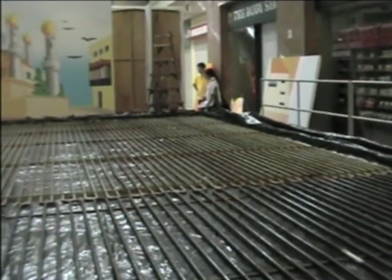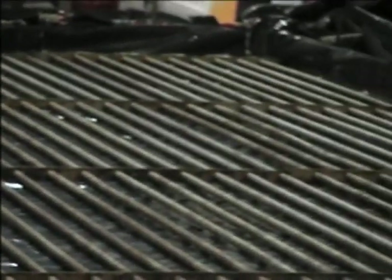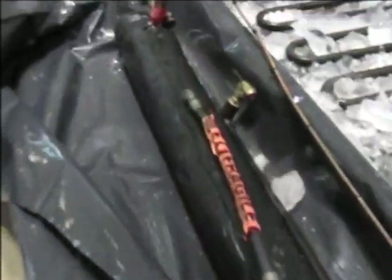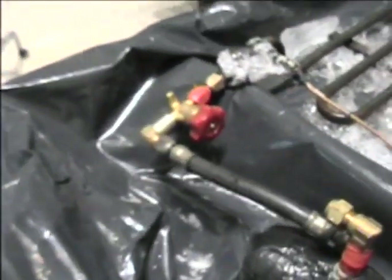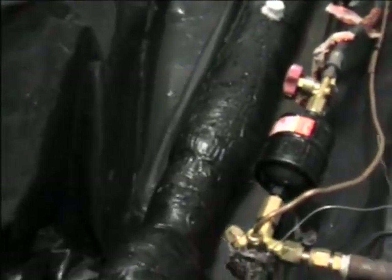Next, the coils, which come in sections, are dropped into place. The refrigeration mechanics take over connecting the coils to the header pipes, located at one end of what will be the ice surface. Flexible hosing runs from header pipes to the compressor, which can be located up to 10 metres away from the ice surface.